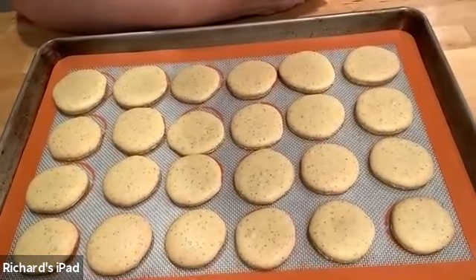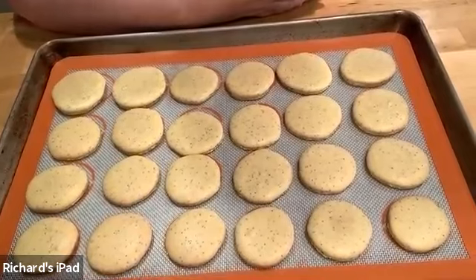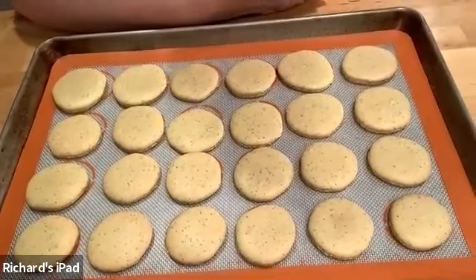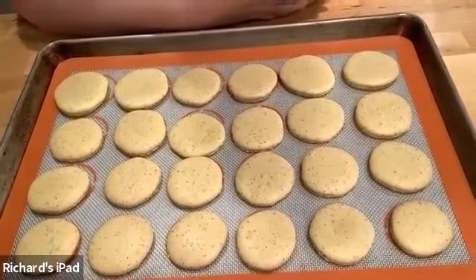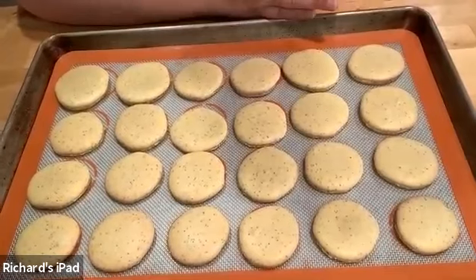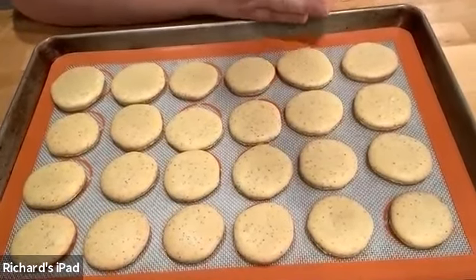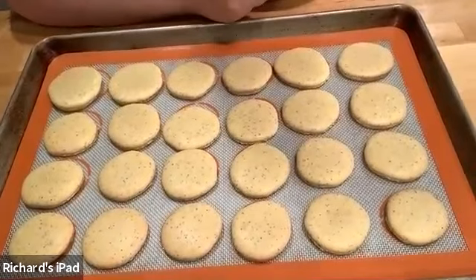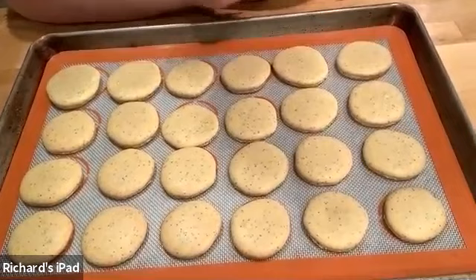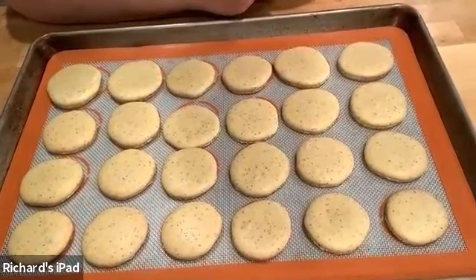How much meringue powder would you add? A tablespoon to this mixture. What you do: when you put the sugar in right before making the meringue, put the sugar in, put the albumen powder in, and give it a good whisk with a hand whisk just to incorporate the sugar and powdered egg white together — then go ahead and add the rest of the ingredients. Super simple.